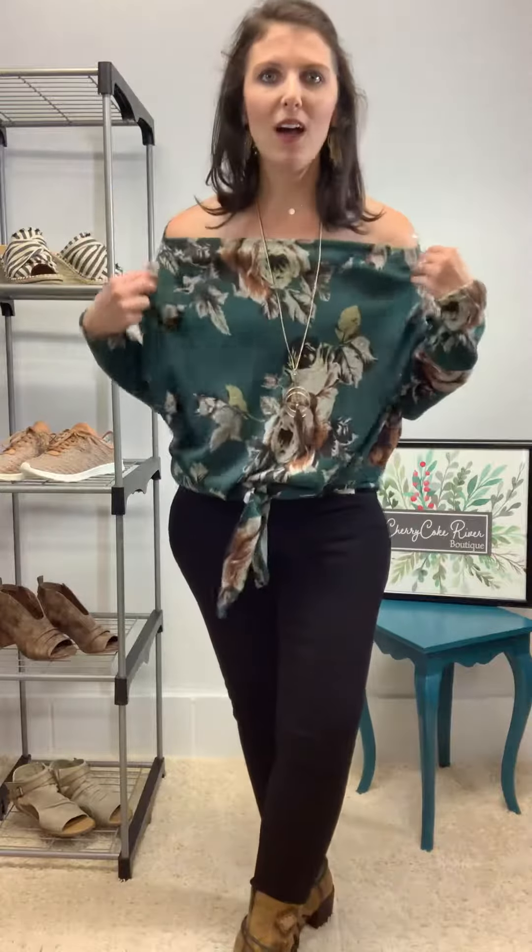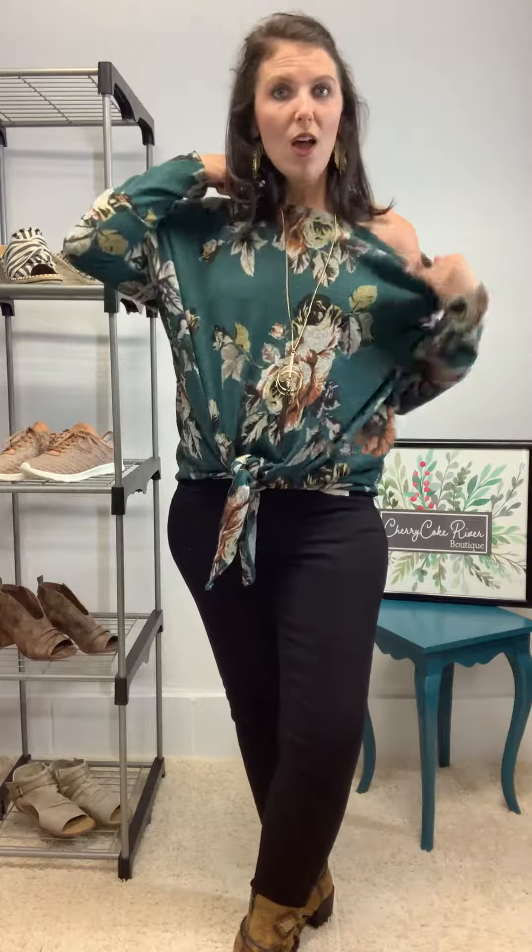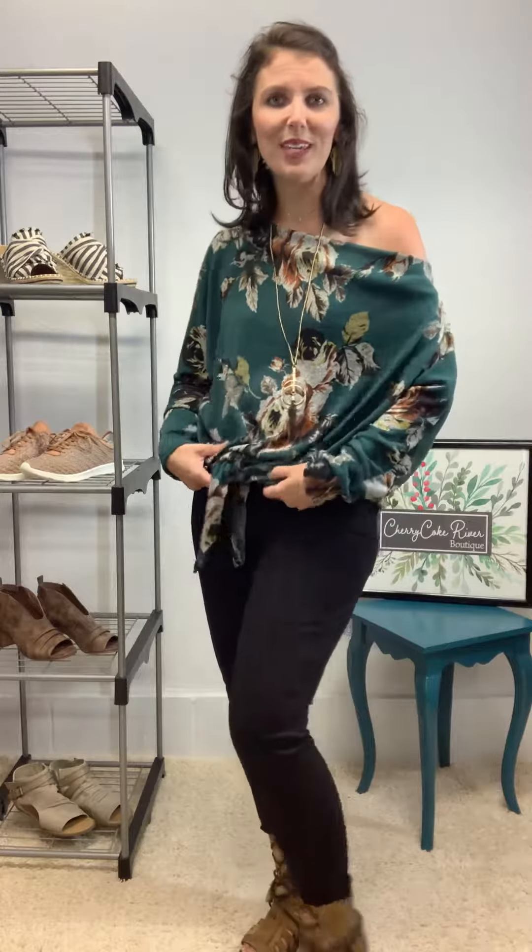I would venture to say most likely workplace appropriate. This top you can also totally just change the look of it — if you want to wear it off the shoulders or just kind of one side like that. Just so, so cute.